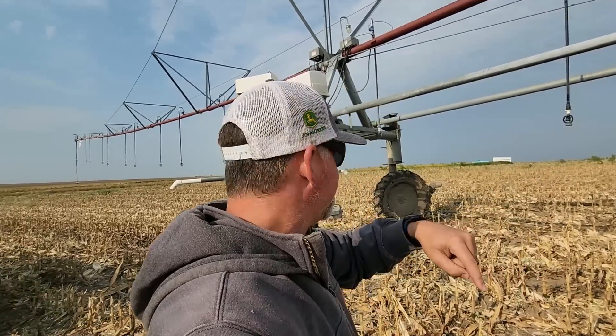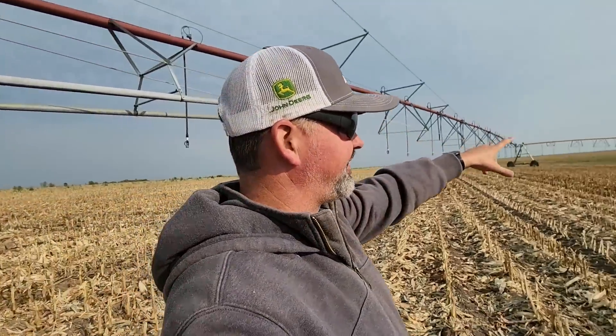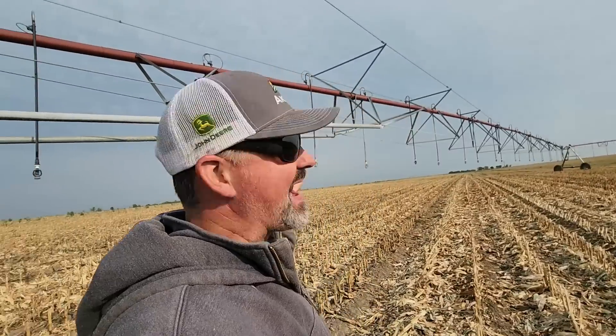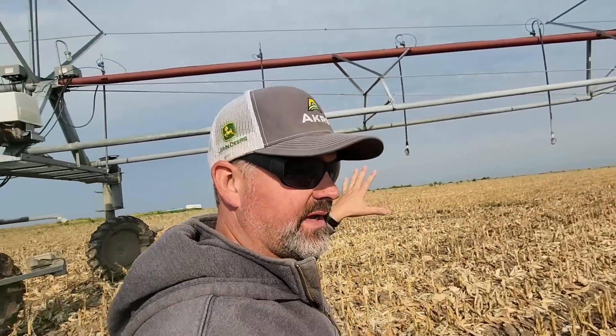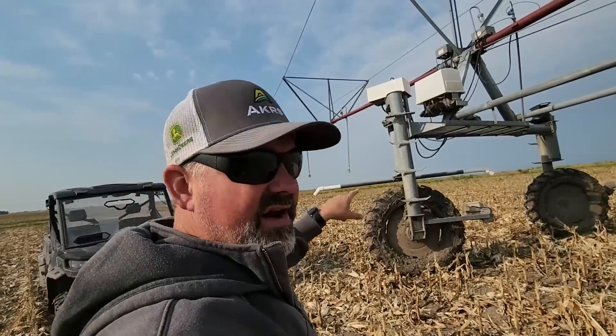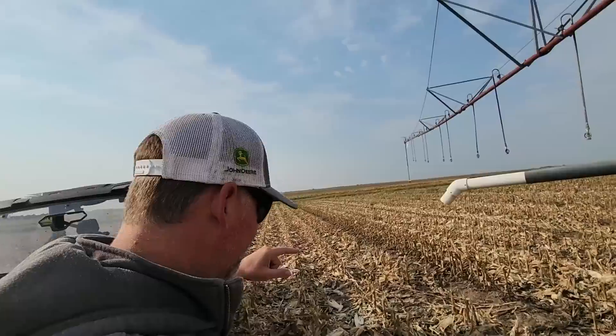Here is a pivot corner swing arm tail — they have lots of names — but that's the straight part of the pivot that runs in a circle in a square field. That's why we have this, because then in the corners it can reach out and irrigate quite a bit more. A lot of my pivots like this run off GPS that helps steer them.